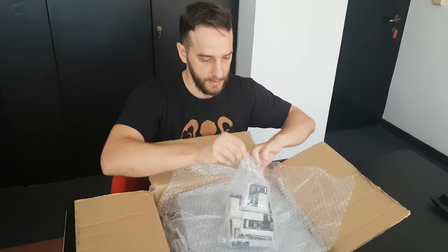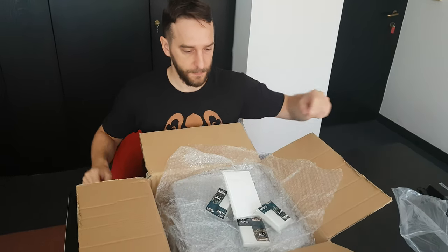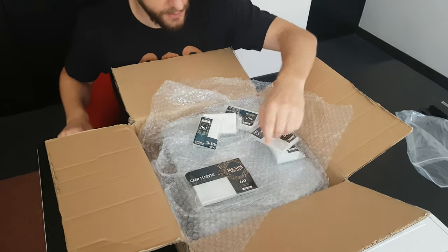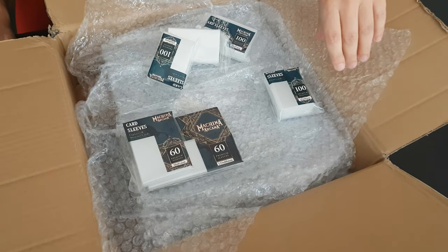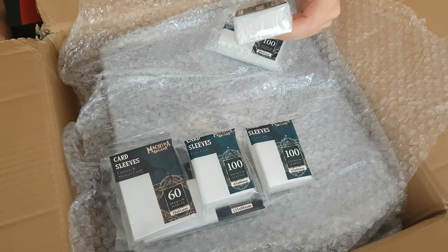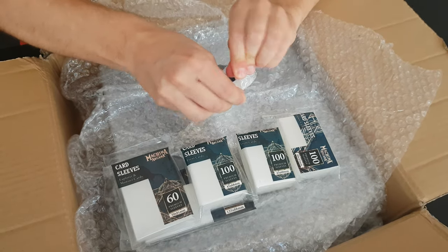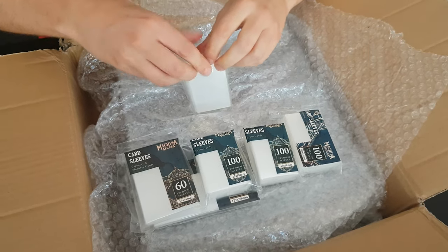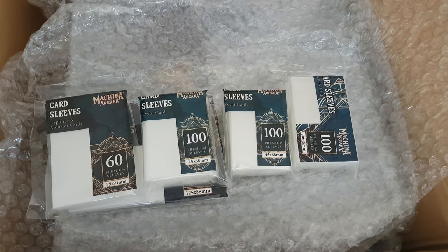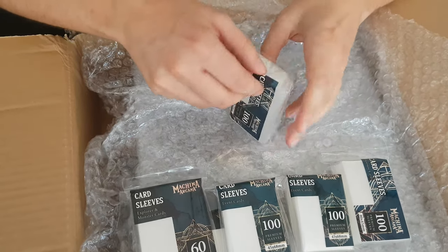Okay, so the sleeve set. You've seen that before — this is the sleeve set for the chapter cards, for the monsters and the explorers, for the events, and for the items. These are 0.1 millimeters, so it's a very high quality, custom made. I think you're going to like it.